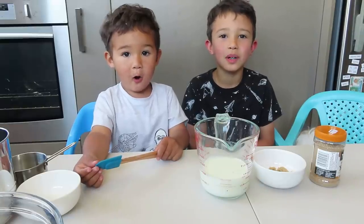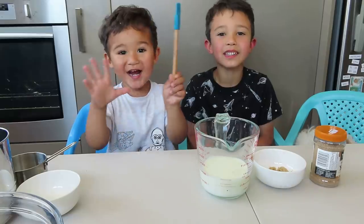Hi guys, welcome to The Bodice Review. Today we're going to make Bludgy!